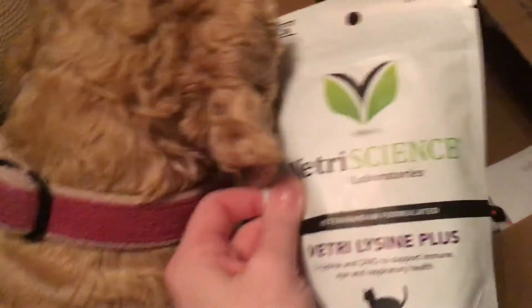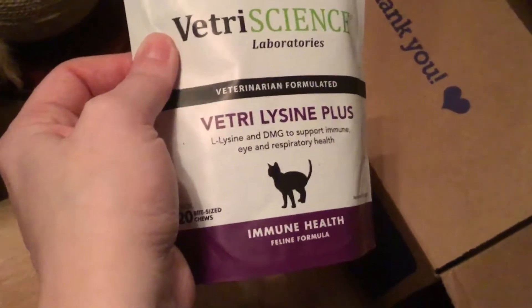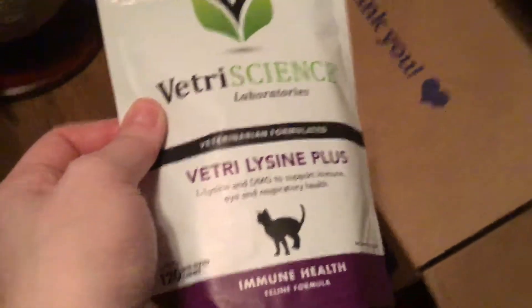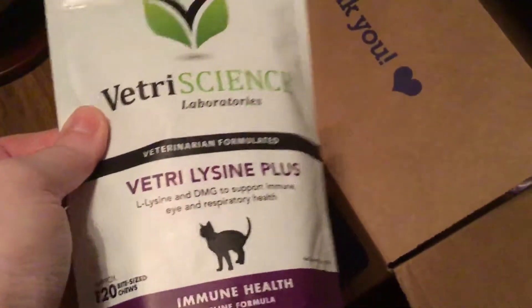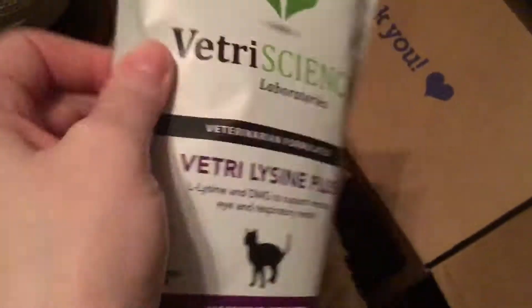This is the other treat that the kittens eat — the Lysine treats. They actually really like these. Shelby likes them too; they're for cats, but you've got to give her one if she sees the treat. It says 'support immune, eye, and respiratory health.' When I got the kittens they had eye infections, upper respiratory infections, and parasites. So I'm getting this to help with eye and respiratory health — I just don't want them to be susceptible to it. We did the antibiotics and everything, so they are all cleared up, but I just want to make sure.